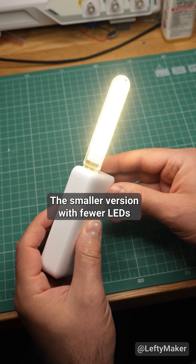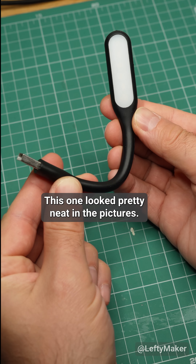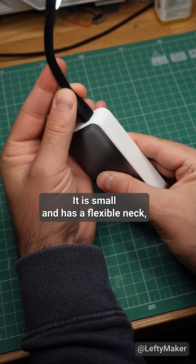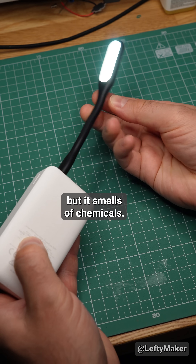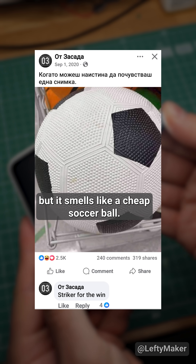The smaller version with fewer LEDs seems much more reliable than the big one. This one looked pretty neat in the pictures — it is small and has a flexible neck, but it smells of chemicals. I don't know if there is plastic melting inside, but it smells like a cheap soccer ball.